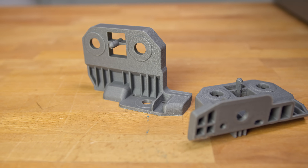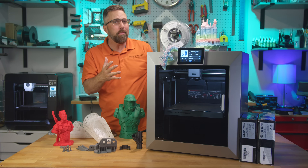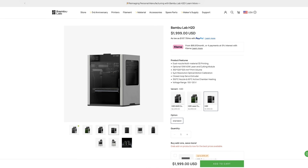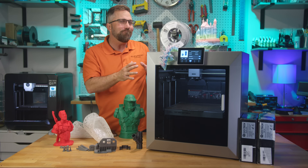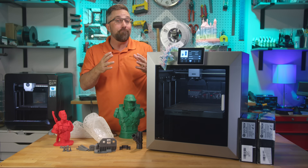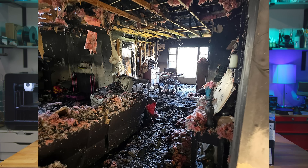If you want to print strong, functional parts with engineering-grade materials, the Chidi Plus 4 might be exactly what you're looking for, especially if you're not looking to spend Bambu Lab's money. It's big, it's hot, it's affordable, and unlike the early batches, it probably won't try to heat more than just the chamber.